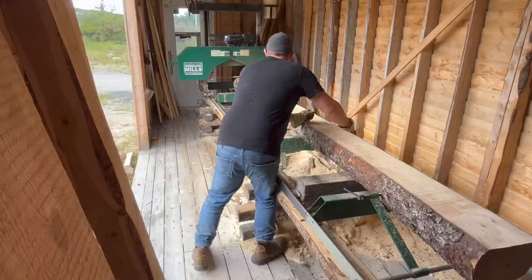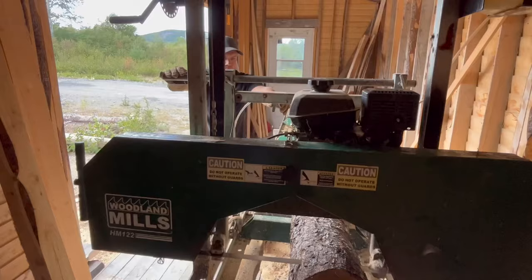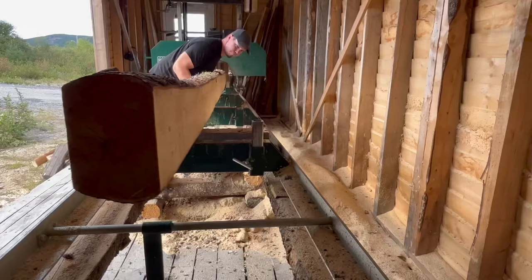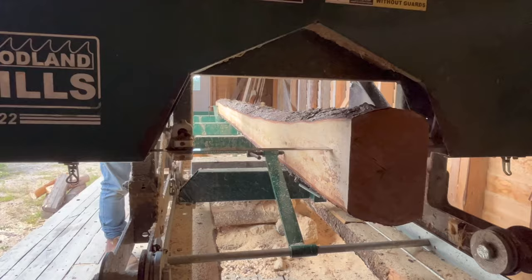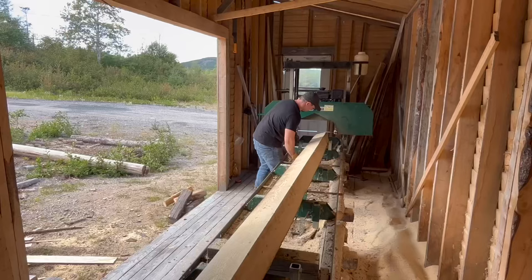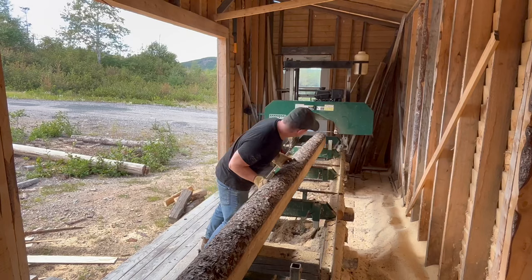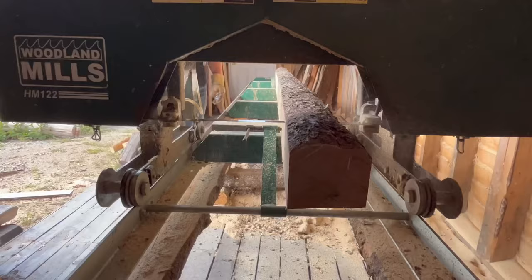First slab off — it's looking good. We're going to hit the ground, so it's good. Let's go.